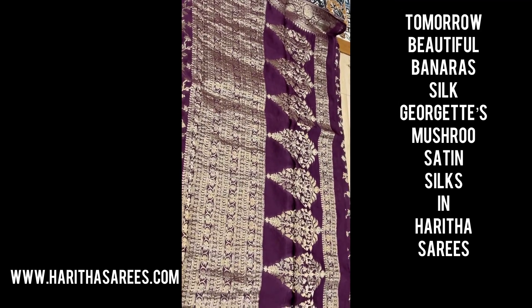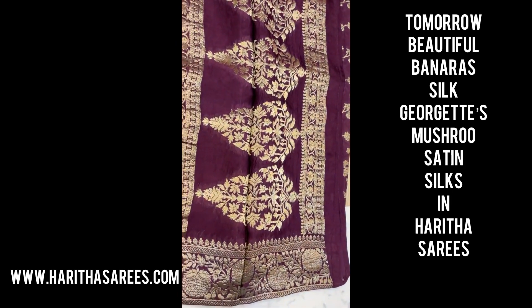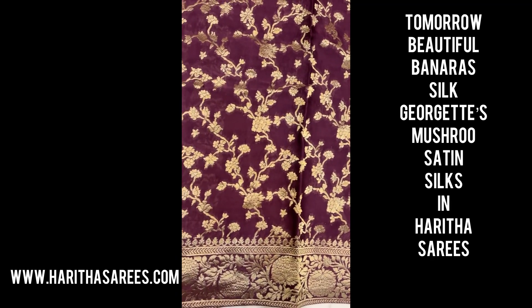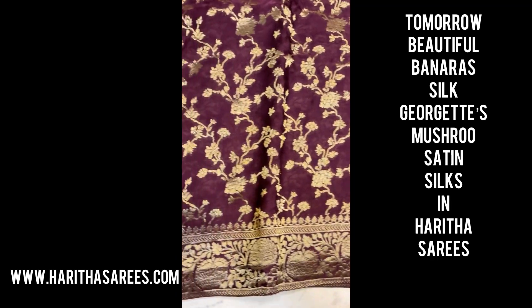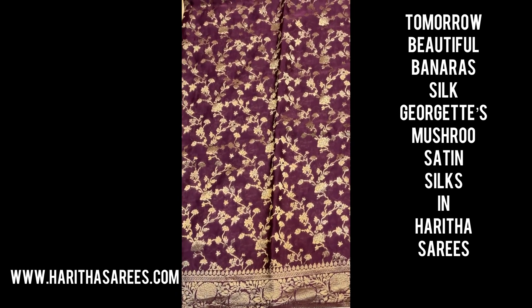This is very comfortable, and it's a very new pattern — weavers have sent samples. It's very cute, and we are showcasing these for you. Thank you so much for watching, and stay tuned to Harita Sarees Collections. Thank you!